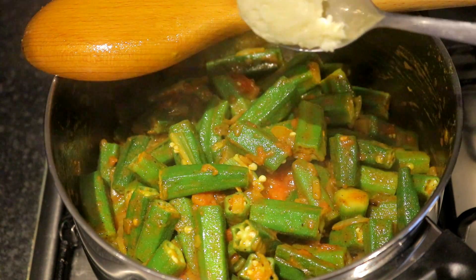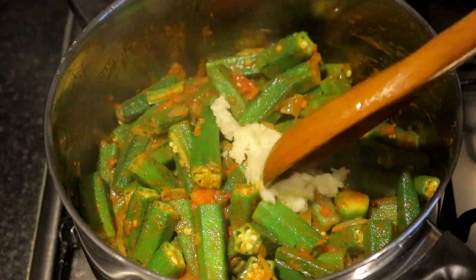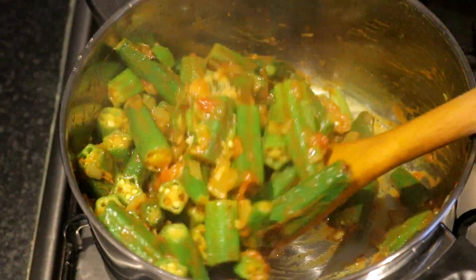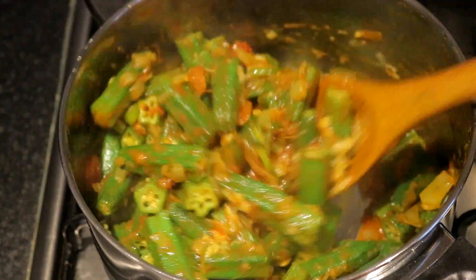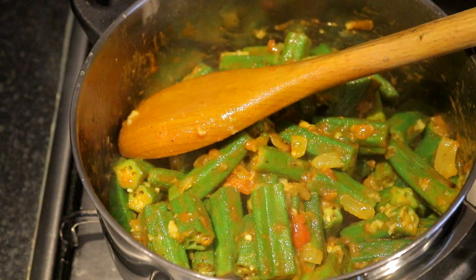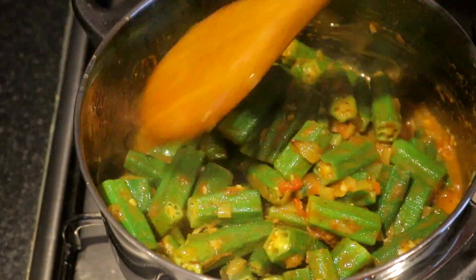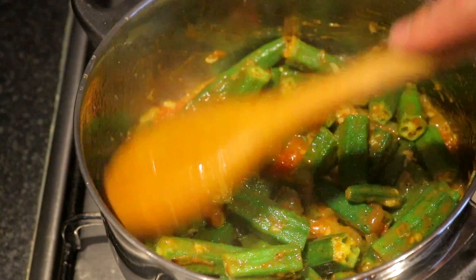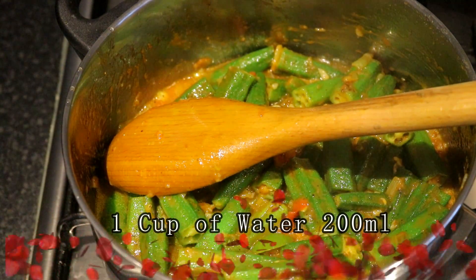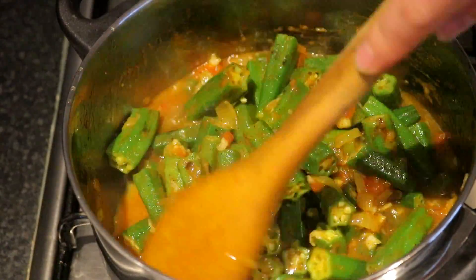My friends, I have a plan to make the bread and I will also cook the chicken with some variety of meat. Let's add the chicken to the sauce. We put the chicken in the sauce and we can add 1 to 2 kg of the sauce.